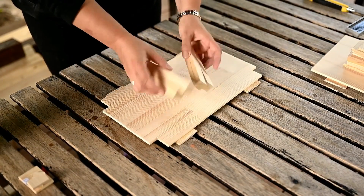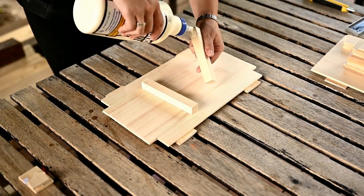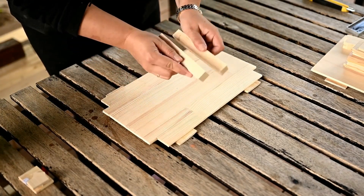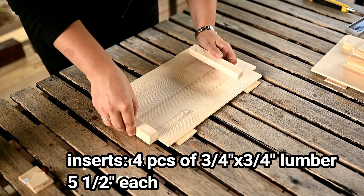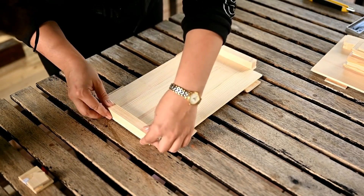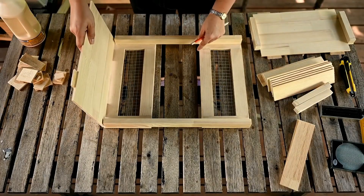I also need four more lumber pieces to connect the short sides of the boxes with the bottom and the posts. I'll use three quarter by three quarter inch planks, five and a half inches long, to sit between the posts. You can use any planks you have on hand actually.